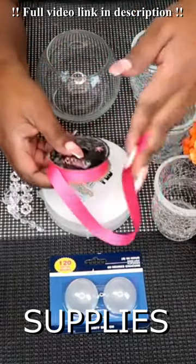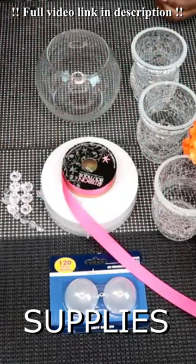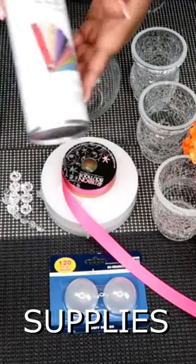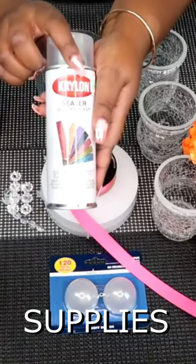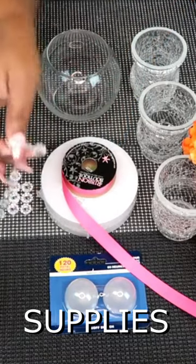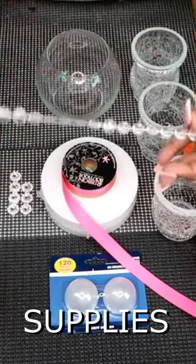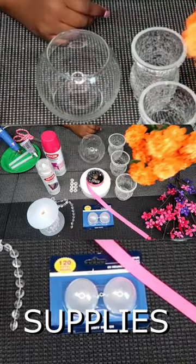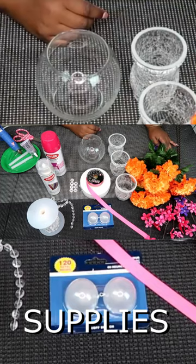You will also need some spray paint. I sealed my foam in the sealer Glitter Blast. You will also need a spool of these acrylic strung gems, as well as a various assortment of flowers.